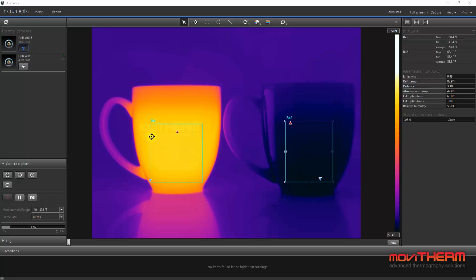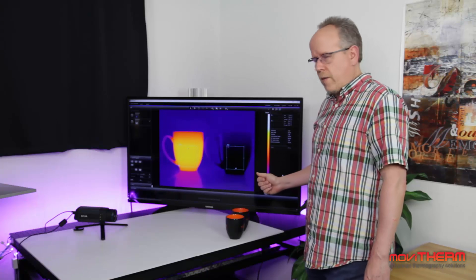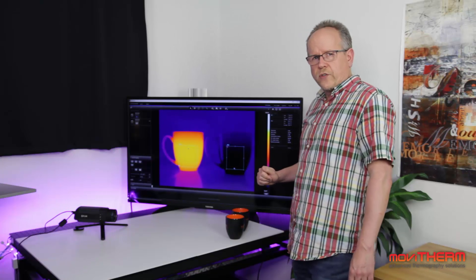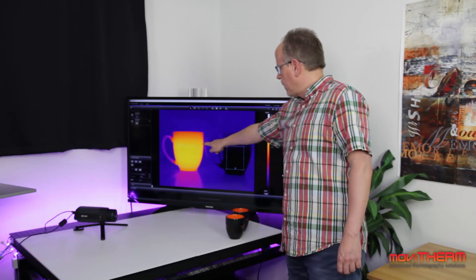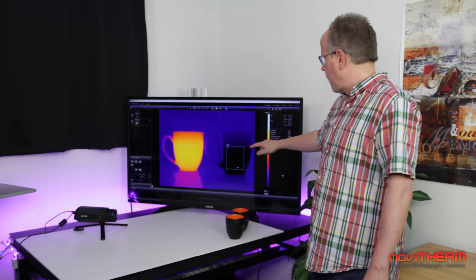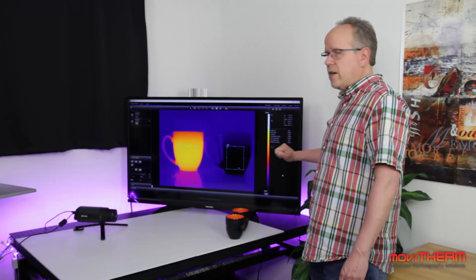On the left side, we have an orange glow which indicates hot temperature. And on the right side, we can barely make out the cold cup. We have drawn a couple of regions of interest around these cups. And we can see here on the software, it actually measures the maximum temperature from the hot cup to be about 170 degrees Fahrenheit, and on the cold side, we see about 63.